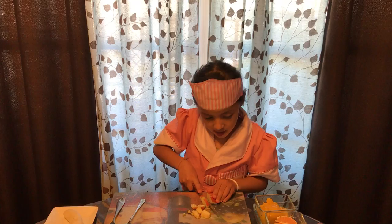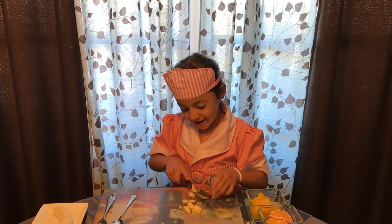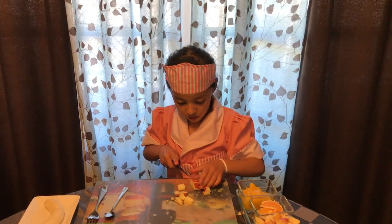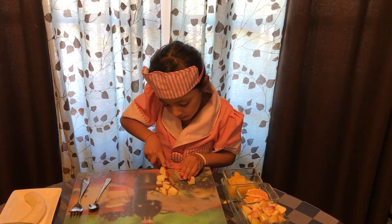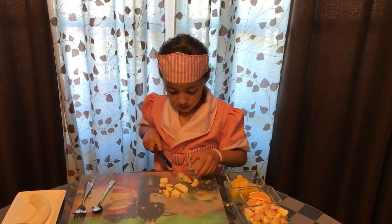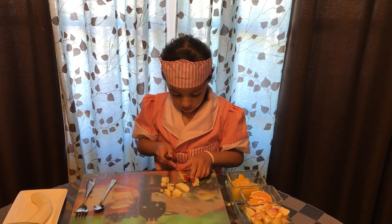And then you're going to put all these apples in the bowl.